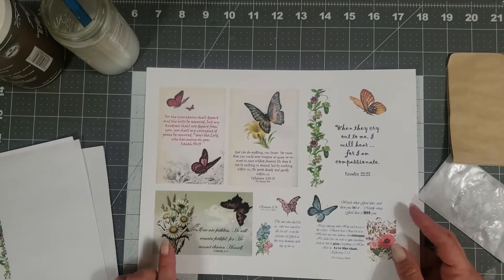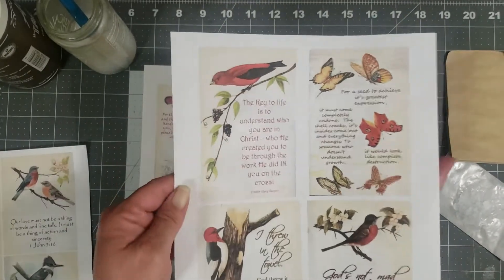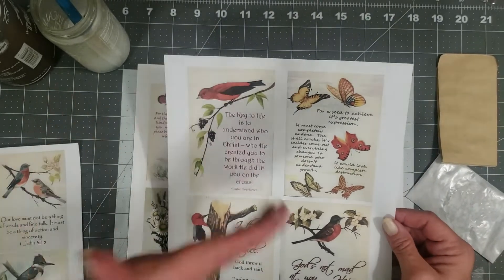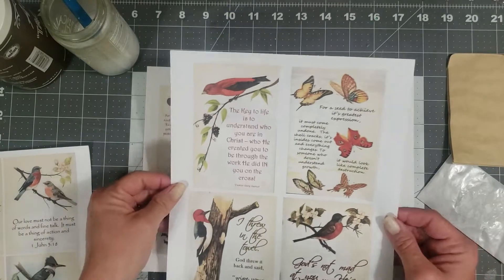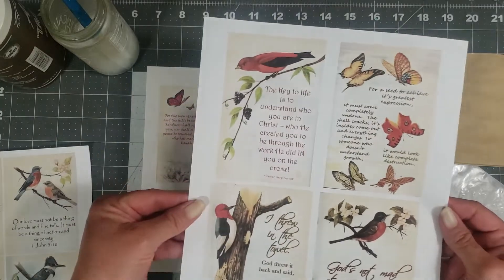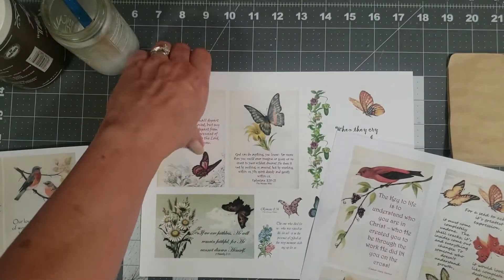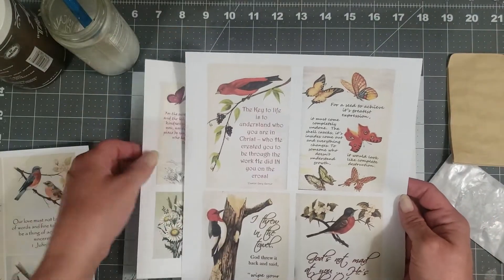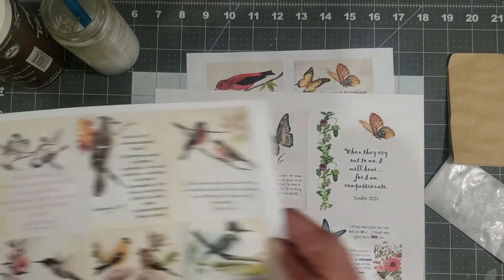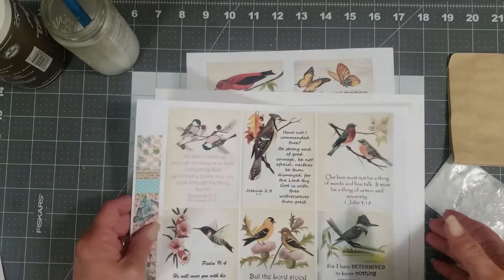These are just some of the practice prints I printed out. This one printed incorrectly, but I still have full cards on here. This is the butterfly one. I also printed the one that has the quotes on it — printed on regular copy paper for today's project. These are the quote ones, these have birds and butterflies, and these are the scriptures with the butterflies and the birds.